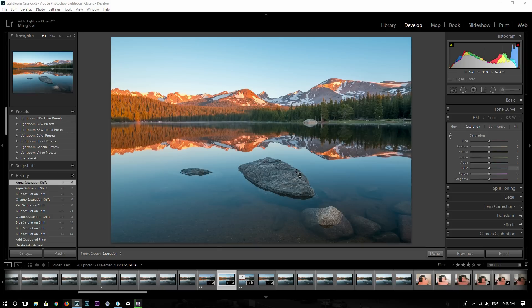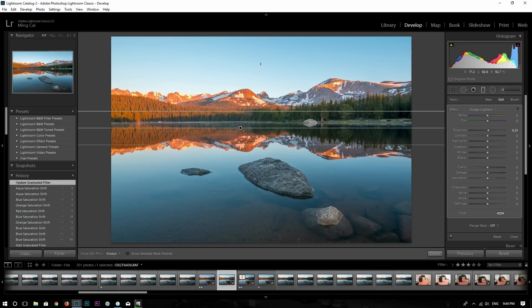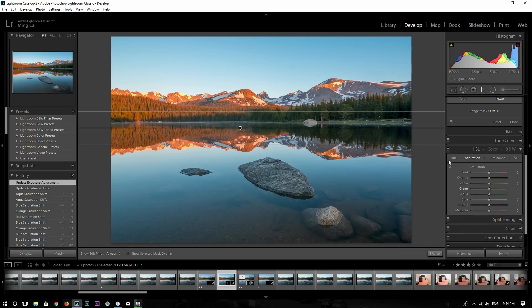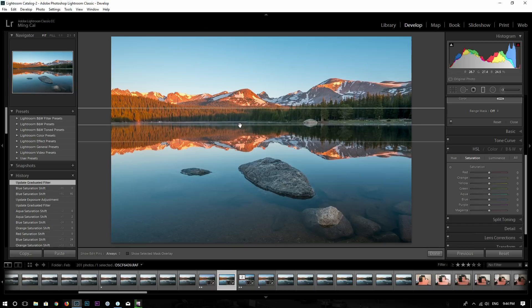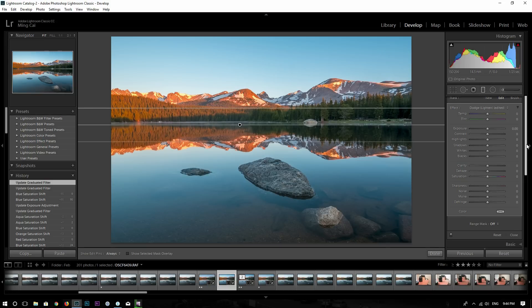Now let's take a look at Lightroom. I think the color editing tool in Lightroom is limited compared to Capture One Pro. I already drew this gradient local mask, but in this tool I don't have control over the colors. So if I want to add saturation of blue, it's adding saturation to both the sky and the lake — but basically I just want to add saturation into the sky with this gradient mask. Unfortunately, the local adjustments don't provide this color editing tool.